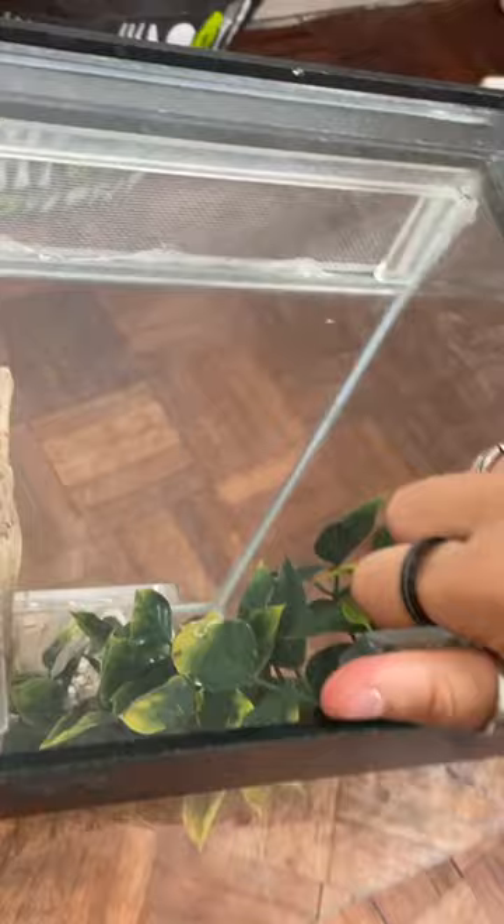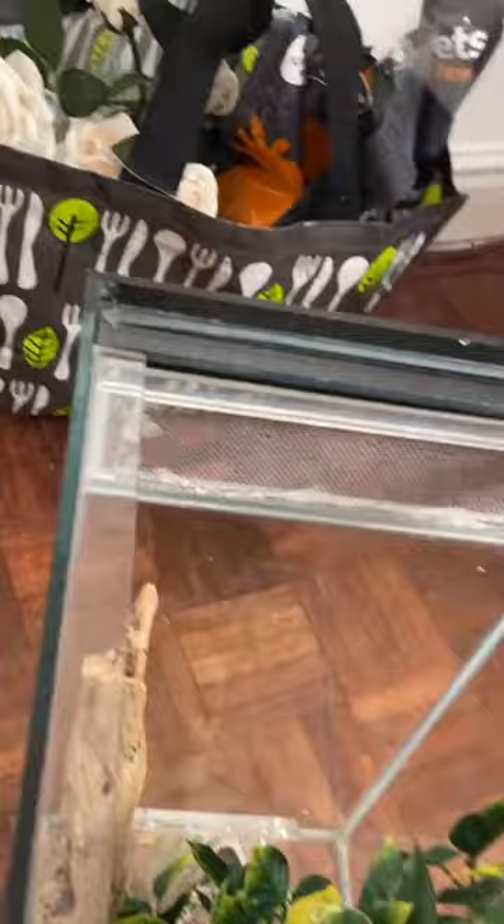I'm also going to replace the glass lid with mesh so that she has two air circulation sections. Time to clean it out — the enclosure actually had a spider in it beforehand, so it's got loads of cobwebs that I need to get rid of.